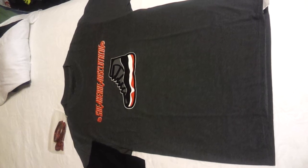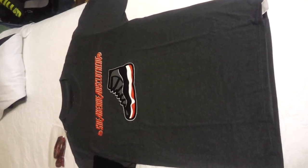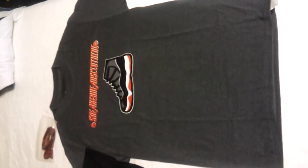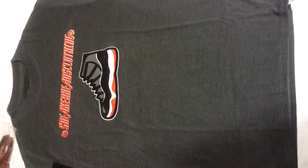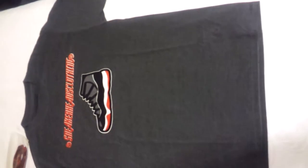This is our gray Sneakerheads Clothing bread shirt — this is actually the gray that we have left because we've been selling it like crazy. This is a medium right here, has Sneakerheads Clothing on top with the bread shoe in the middle.